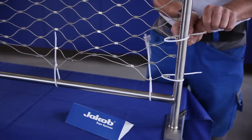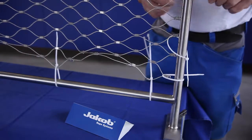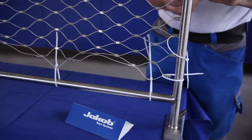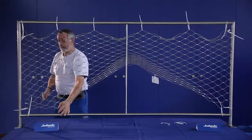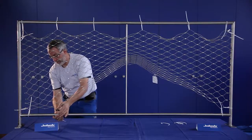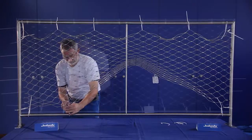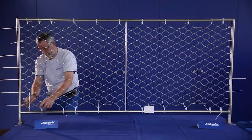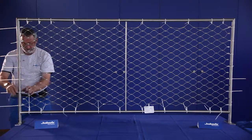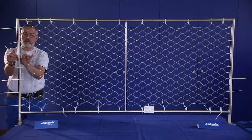When working with smaller diamond nets, attach a cable tie every third diamond. Pull the webnet eyes on the vertical sides to the frame. Now attach cable ties every second or third diamond on the horizontal side. If the net is in the correct position, tighten the cable ties on the horizontal sides as well, so that there is a good tension on the mesh.